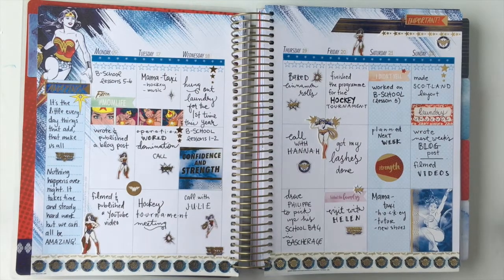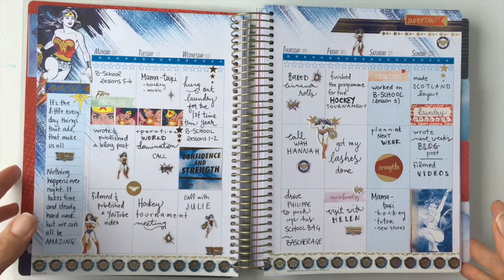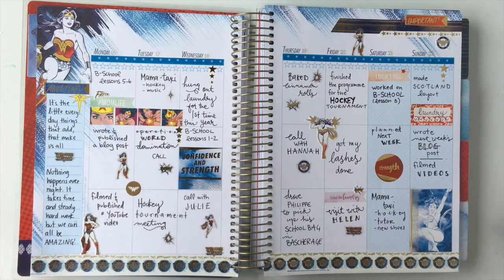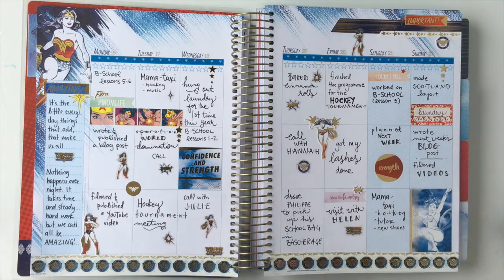In this video I'm looking back — not planning ahead — so it's a bit different. I'm celebrating all my wins and all my accomplishments this week, because it's the little everyday things that add up that make us all Wonder Woman. Stay tuned and see how I made this page.